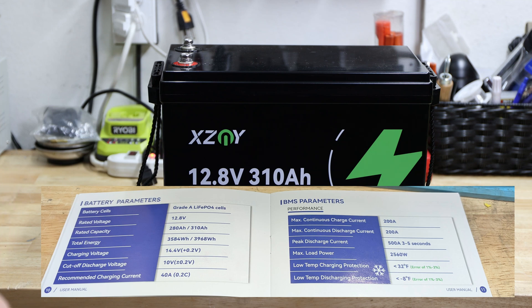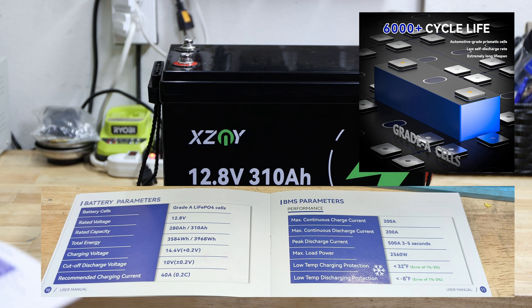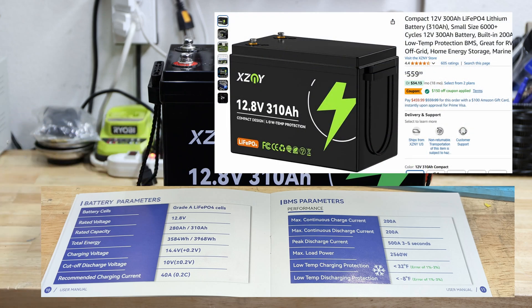The spec sheet confirms it uses lithium iron phosphate cells. Before continuing, I had feedback that you want to know the price upfront — so here it is: currently listed at $559 on Amazon.com, and there's a $150 coupon available at the moment.